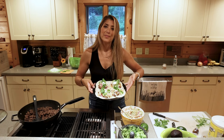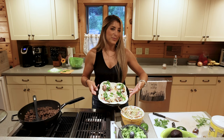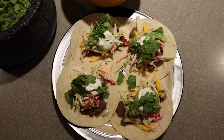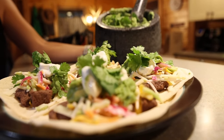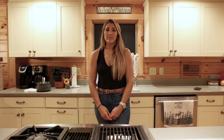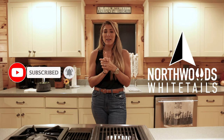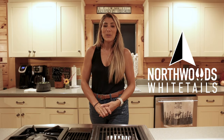There you have it — venison fajitas. Thanks for watching this episode of Field to Table with me, Jamie. If you liked it, make sure to hit like, subscribe, and follow all of our social channels. See you next time.